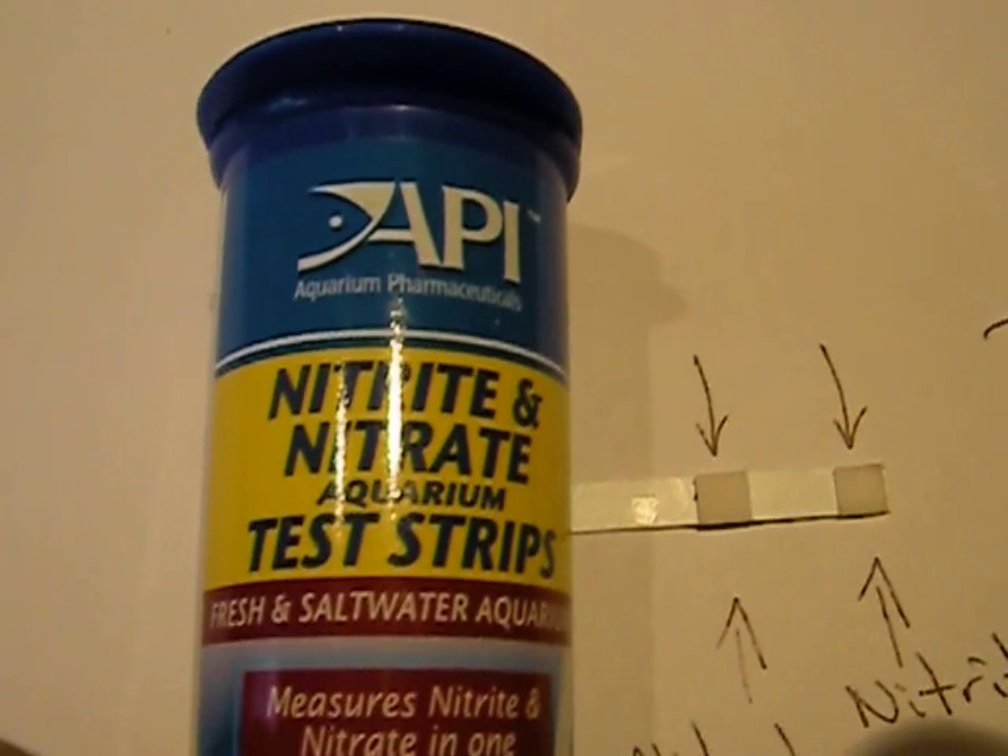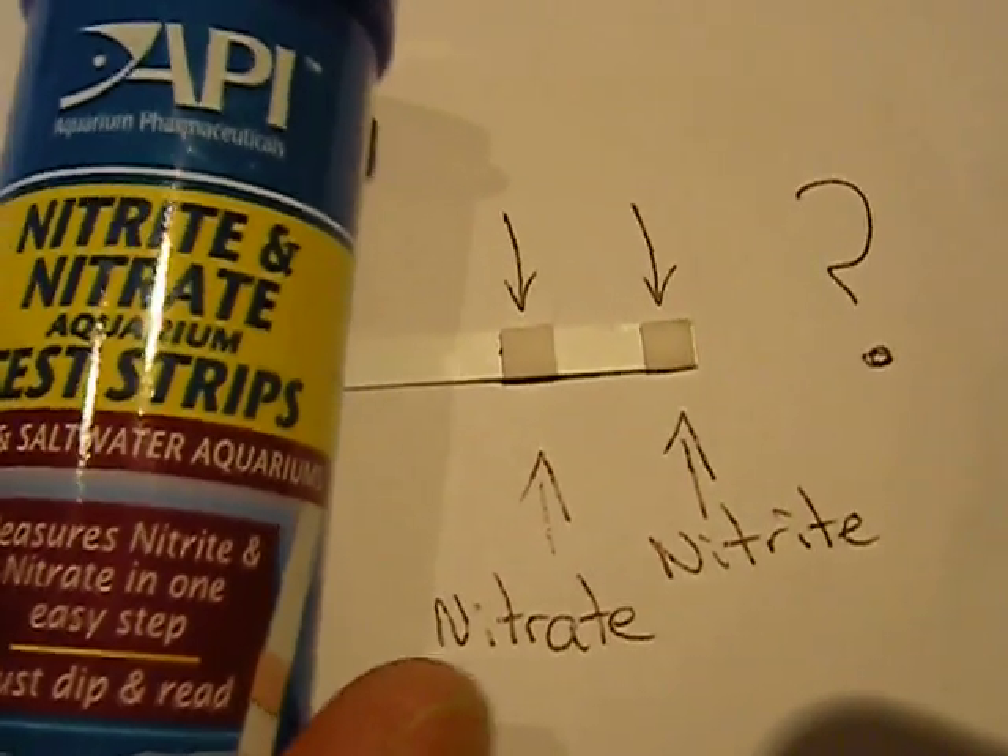As you can see I've got a great big question mark there, saying basically I can't see any change at all and I can't compare it to any of the colors on that chart, which gives me a test result of a big question mark. I don't know what my ammonia is — nitrate and nitrite are basically the same.